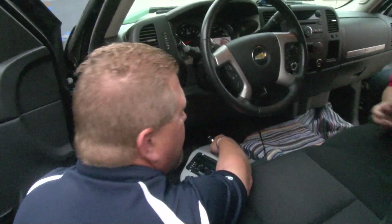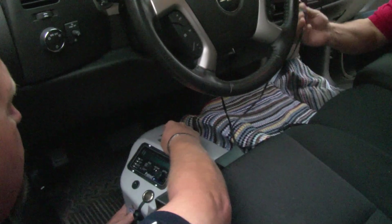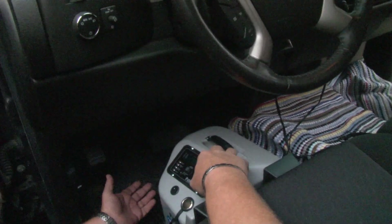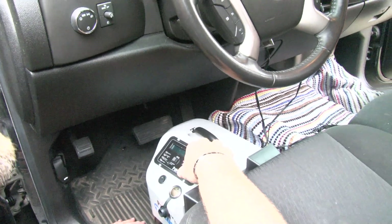So how easy is this, Rick? You just set it right there in front of the seat. It's very easy to install — it sits flat on the floorboard. It does have adjustable legs that screw into the bottom, but most applications will just sit flat on the floor. The reason for the adjustable legs is if the floorboard has a slope.